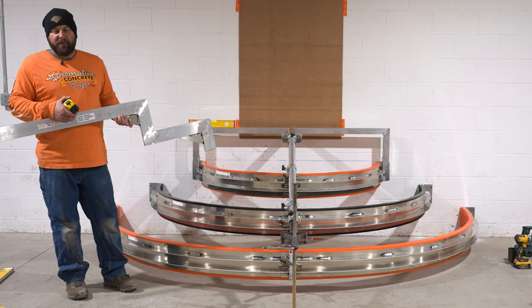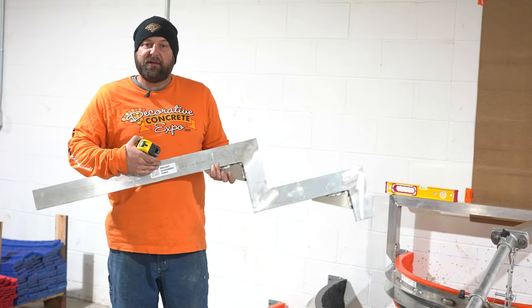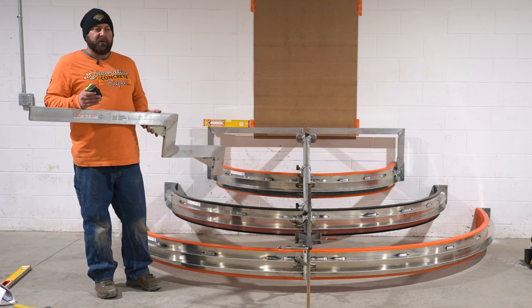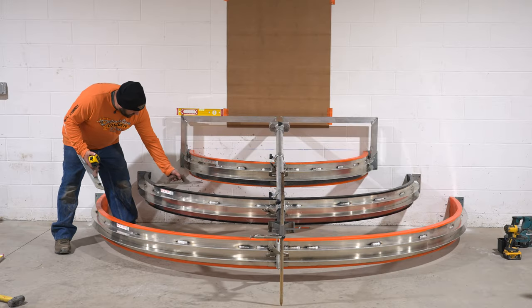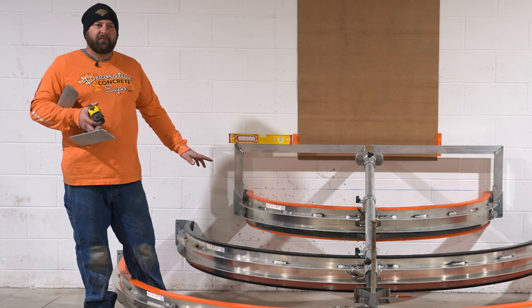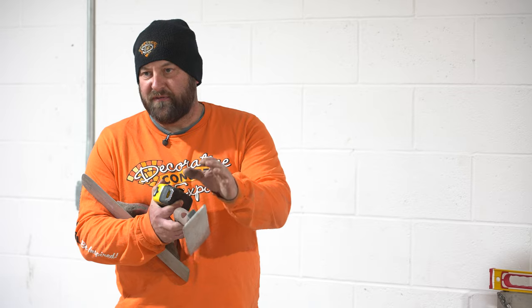If you're using this bracket alignment template — and you don't have to if you want to set these up your own way — but this particular bracket is set up to do a specific technique which we found is the easiest way to pour these. The actual riser height of these liners is seven and a quarter. This is set up for seven and three quarters, and the reason we do that is so that we can take a mag and get underneath this liner. That creates a void of about three-eighths to half an inch under there. Number one, it makes it nice when you strip them. Number two, you don't have to worry about getting color hardener under there. I made a custom mag for this system — I'll show you another way to do it too — just JB weld a small piece of metal on top of a regular mag at the right height.